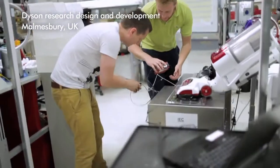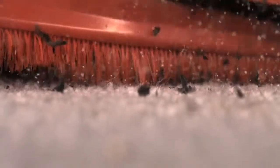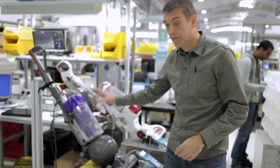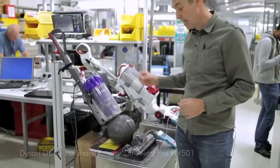On an upright vacuum cleaner there are two mechanisms by which the machine picks dust up from the carpet. There's the brush roll that spins around and the bristles agitate the carpet fibres, loosening the dirt, and then the suction in the machine draws the dirt up from the cleaner head up through the cyclone where it spins around and is separated from the air.